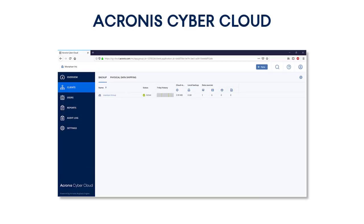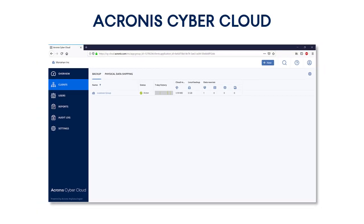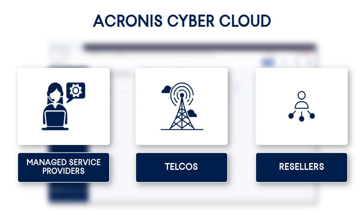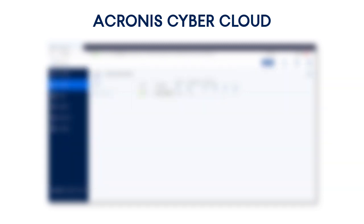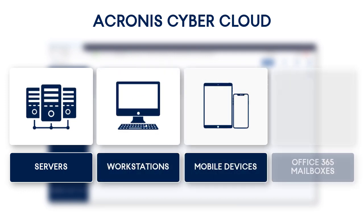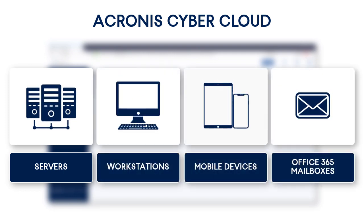The physical data shipping service is available by default in the Acronis CyberCloud, an innovative platform targeted at managed service providers, telcos, and resellers. It protects all the customers' data sources such as servers, workstations, mobile devices, and Office 365 mailboxes anytime, anywhere, and faster than anyone else.